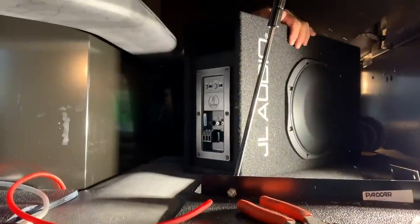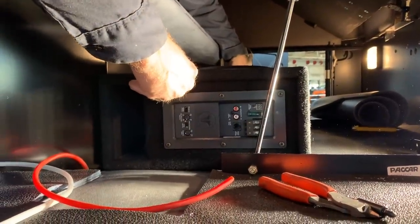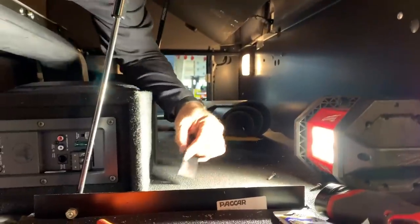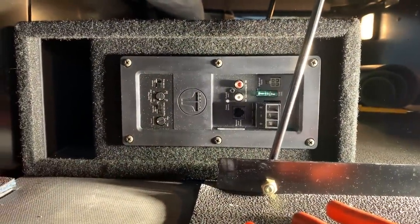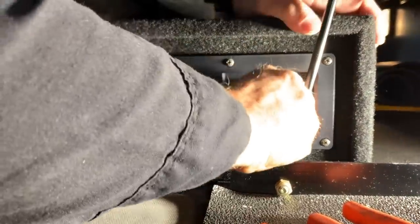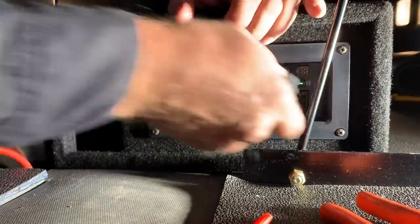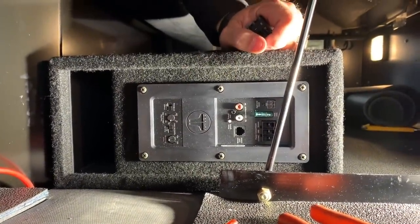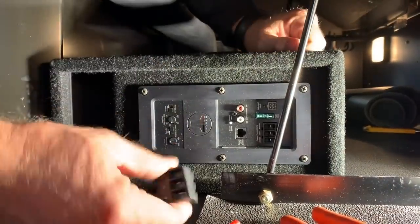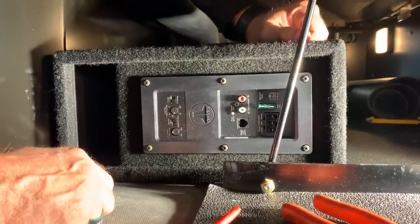Now we slide the sub in there — we're ready to get it in place and wire it up. We're actually going to be using the factory mounting L bracket to secure the sub back down to the floor so it doesn't ever move around. It's got a built-in amplifier — super simple to wire up. It's just a one plug kind of a thing — put the RCAs into here. If you wanted to take the sub out because you needed the space, it's literally just unplug two RCAs and that connector right there and you can pull the sub out. Very easy to remove if you needed the extra space for whatever reason.